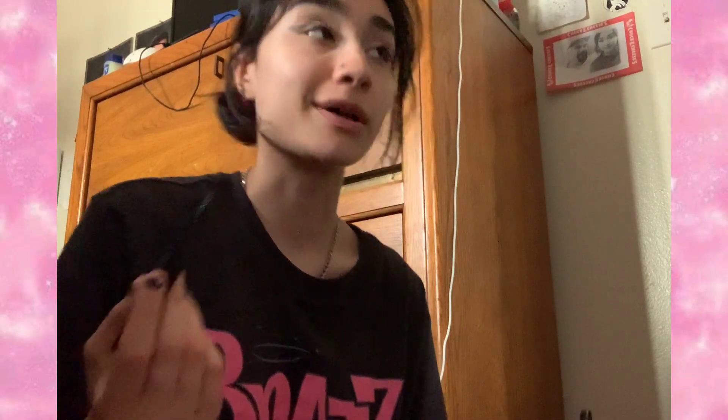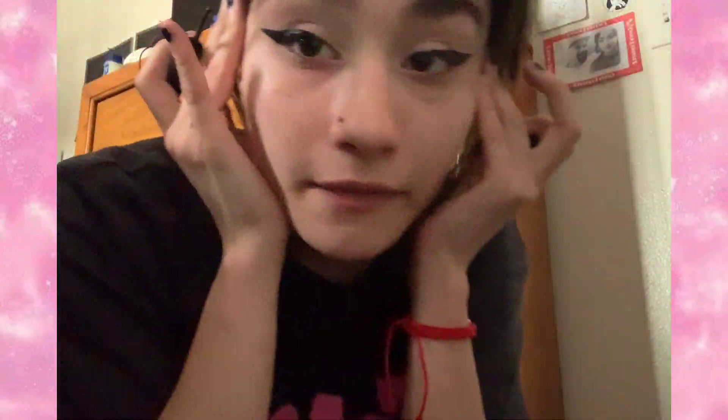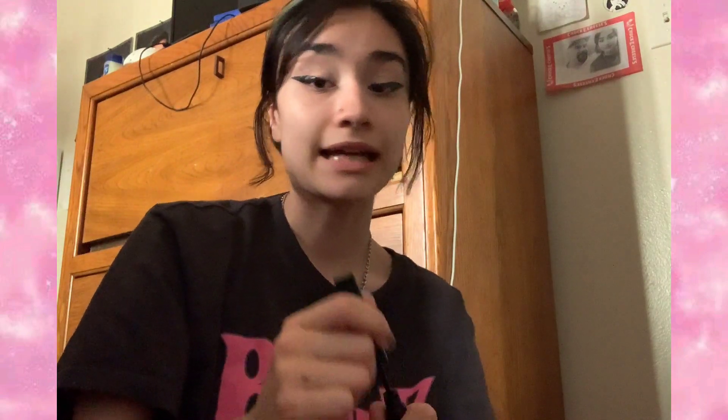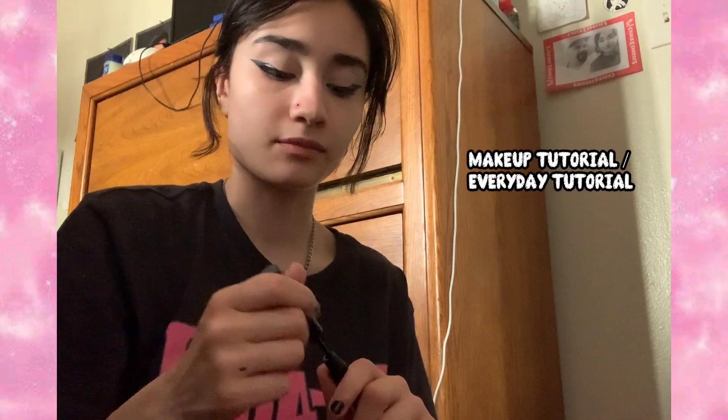My sitting posture is really bad — I'm sitting like that one dude from Despicable Me. Don't mind me, I'm just trying to do my makeup. Now I fill it in like this. I filled it in but I'm not done yet. So I'm doing an everyday makeup tutorial.